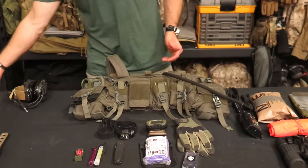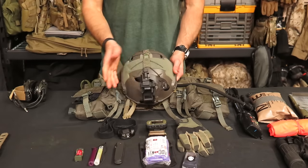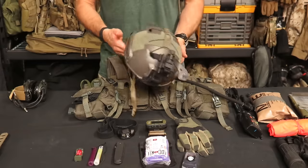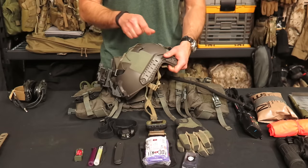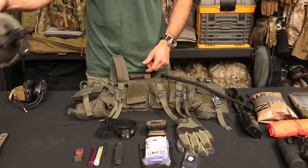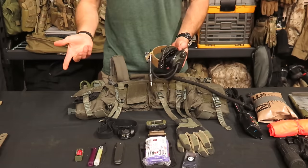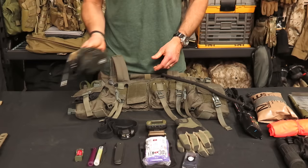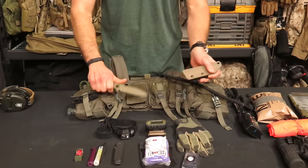When I'm wearing a helmet — I was running NODs out there — I have a Coyote OpsCore FAST Base Jump helmet that I found a pretty good matching spray paint color for, to match the mass gray. If I'm running comms, I'll use Sordins. I was just running a radio, which I'll talk about in a second. And on my waist I had the PDW Griffin knife.